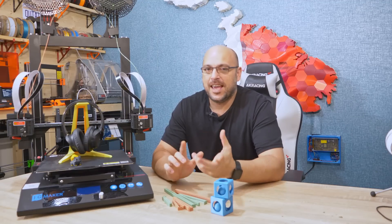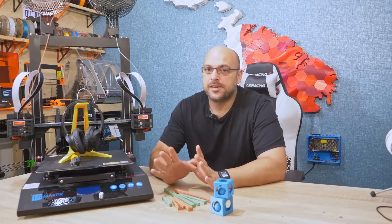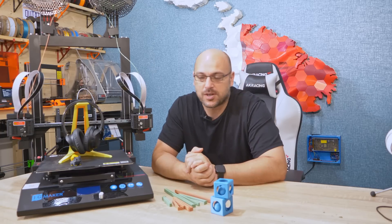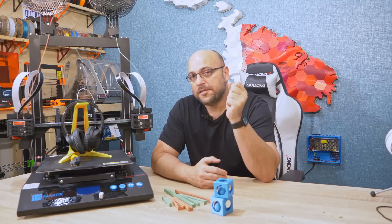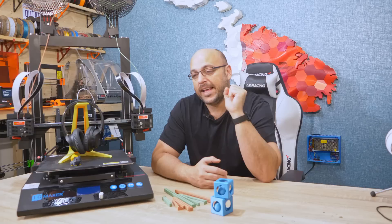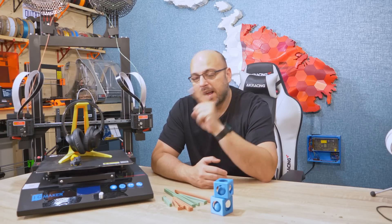Hello Makers! Welcome back to the channel. Today we're gonna have a look at the JG Maker Artis D. JG Maker, formerly known as JG Aurora, were about to launch this printer and they asked me for my review, and I thought yes, absolutely. Then I found out it was a Kickstarter campaign, and I want to give my thoughts about Kickstarter at the end of the video, but first I want to have a look at this printer and share my thoughts with you guys.